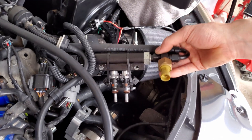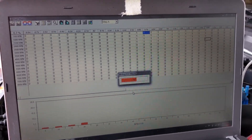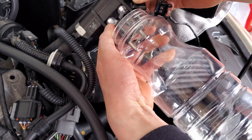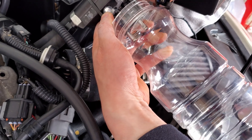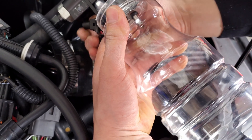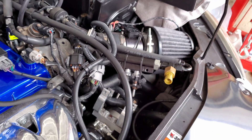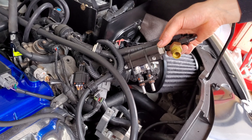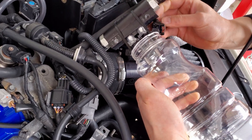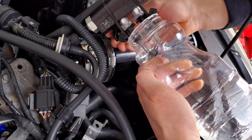Let's try one millisecond now. Wow — they're not even opening at one millisecond. No wonder I was getting a lean spot back in 2019 when tuning this thing. Let's try 1.5 milliseconds. After flashing 1.5 milliseconds — yes, 1.5 works.